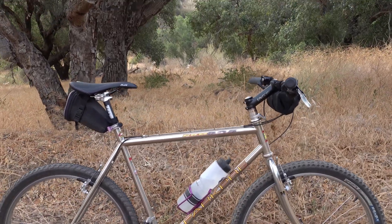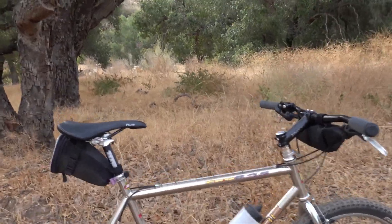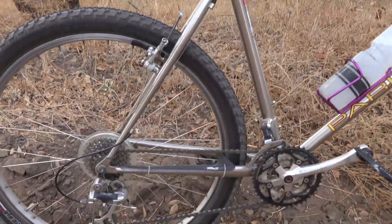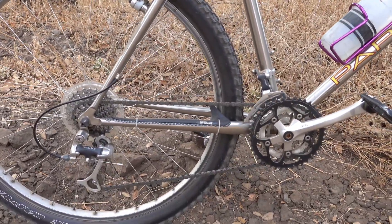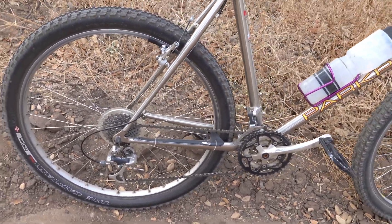As you can see, I kind of keep my bars level with my saddle, which works so well for me. The drivetrain is the original 3x8 XT — it works beautifully so I haven't replaced it.